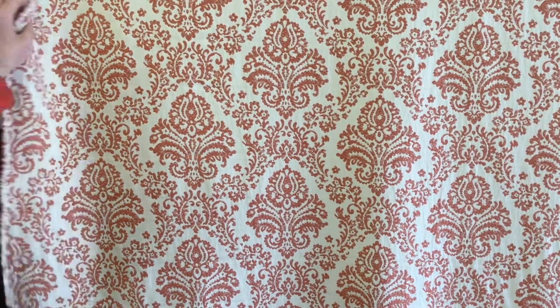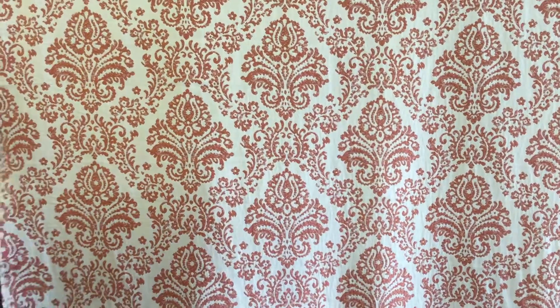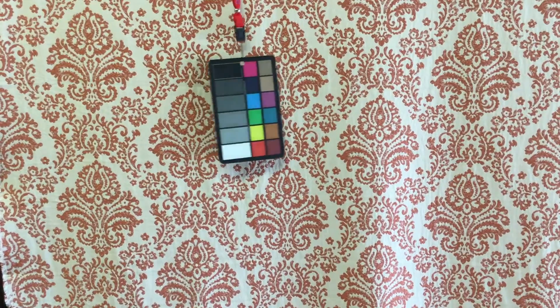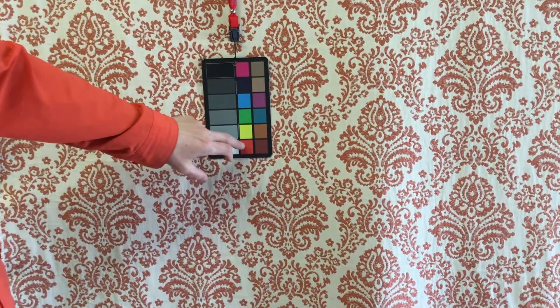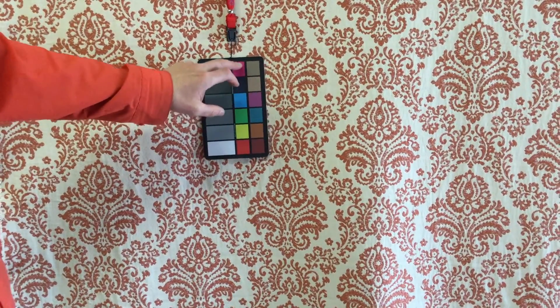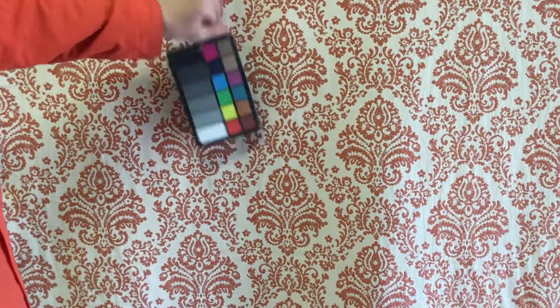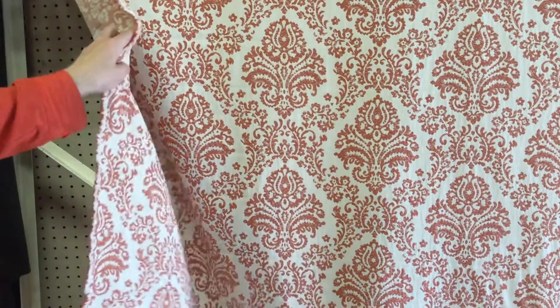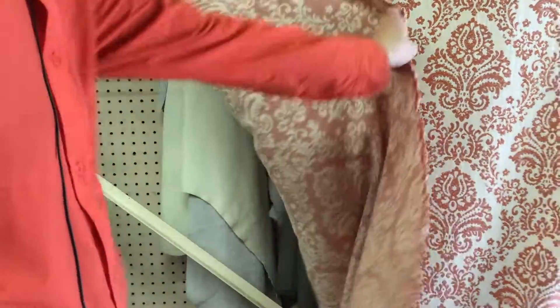The color of this tapestry fabric is certainly in the orange or tangerine family. Let me grab the color card here so you can see — we've got whites, reds, pinks or fuchsias. The fabric is absolutely in the orange/tangerine family.